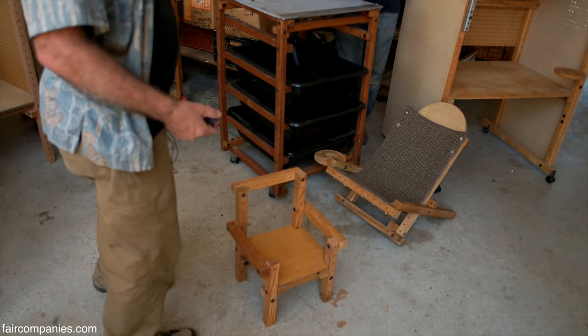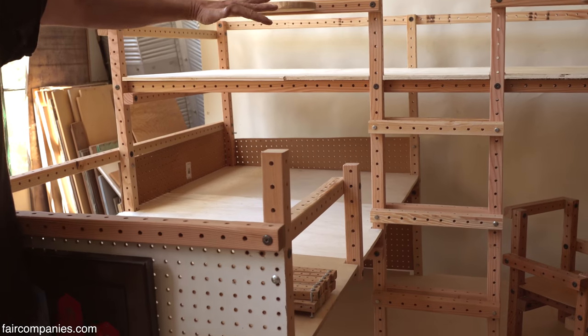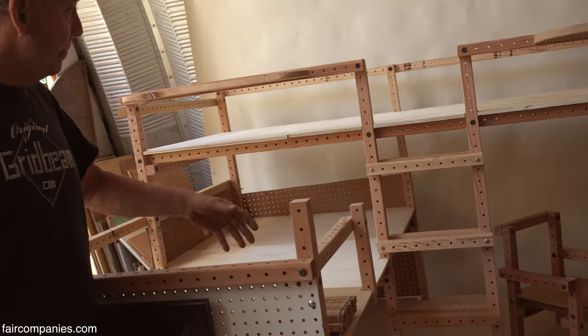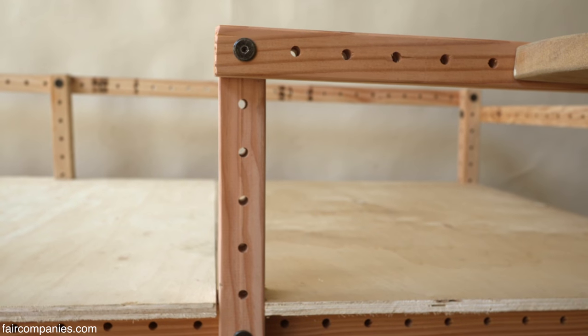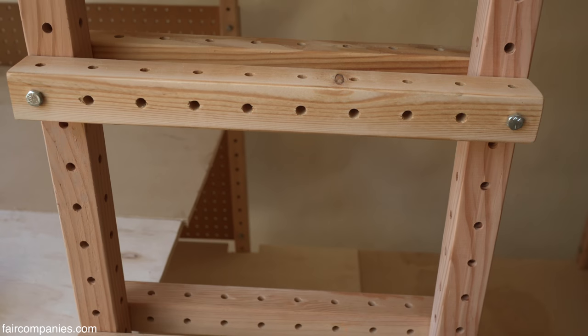We like to work with modular lengths. This is a three-level bunk bed, and all the pieces in it are three feet and six feet, with a few two-footers and one-footers in it.